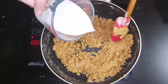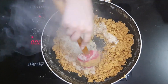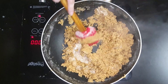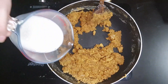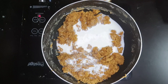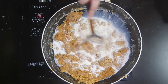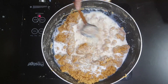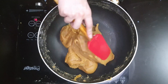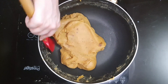Then add one cup of milk, but slowly, and mix it really fast. You want to make sure that those small balls don't come. Mix it really quickly like this and combine it all together.